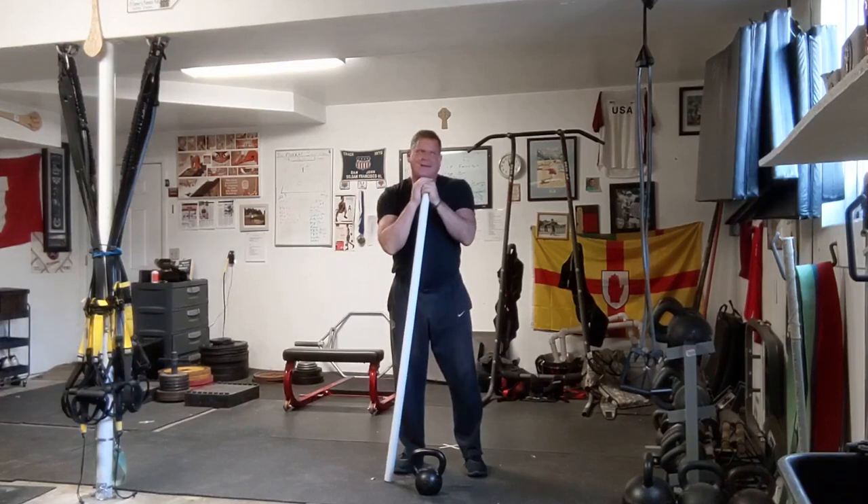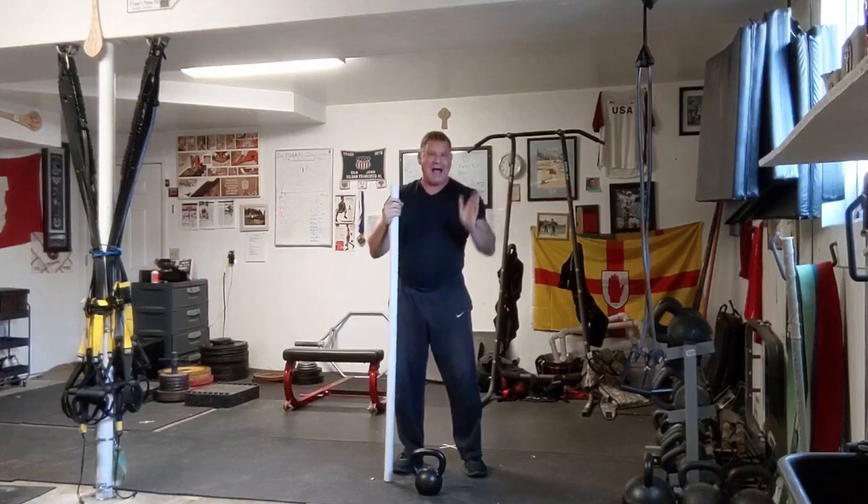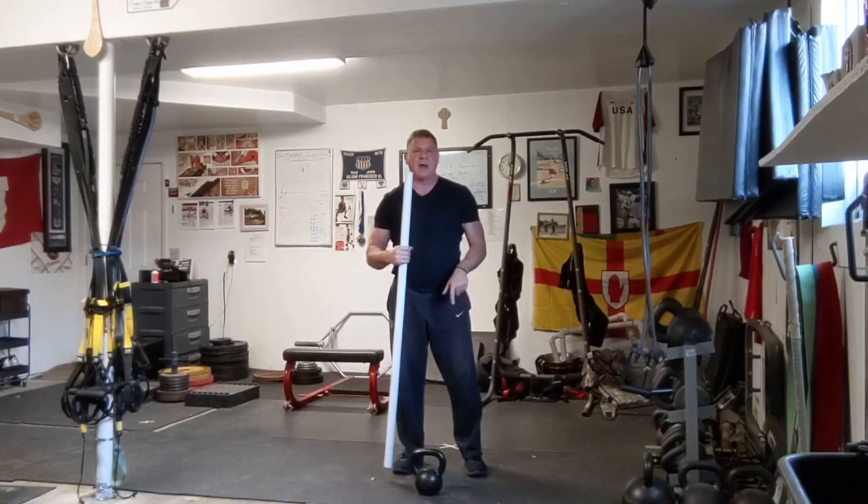I've seen people try it — it always looks like 'do what I'm doing' and you miss everything. But I want to talk about a couple of exercises to get you ready, and then I'll show you how I teach it. If you're following along at home, you're going to need a stick and some kind of weight.